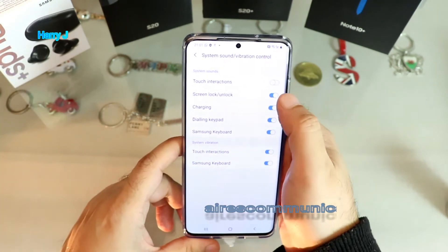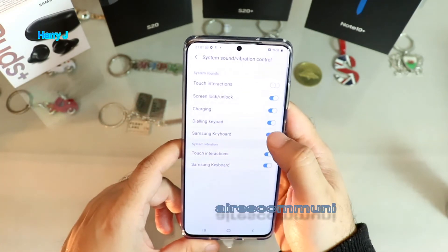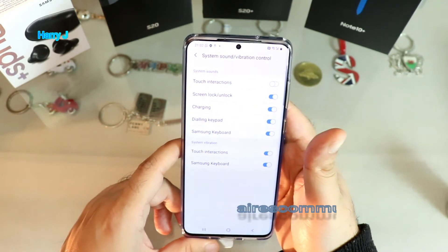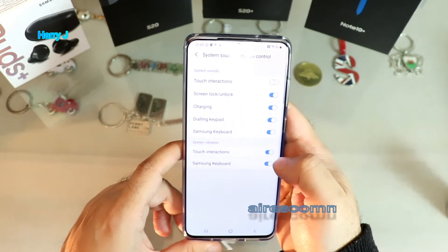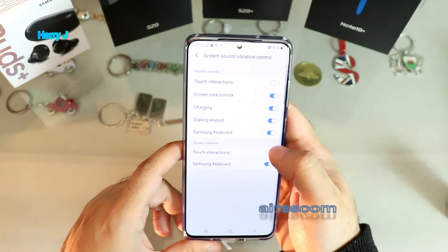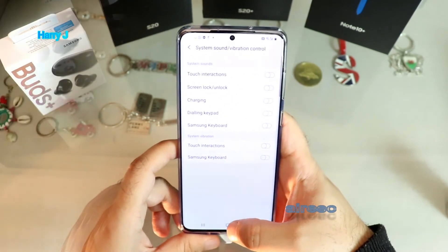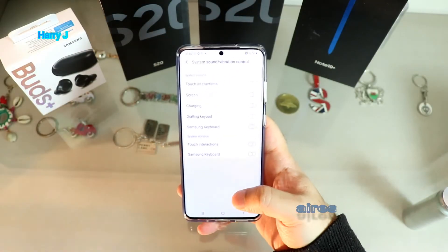Here you also have System Sound and Vibration controls. You have more options: you can activate or deactivate Lock/Unlock vibration, Charging vibration, Keypad vibration, Samsung Keyboard, and other interaction vibrations. I turn off all the vibration here - Touch Interaction, Samsung Keyboard - because I don't want to kill my battery prematurely.